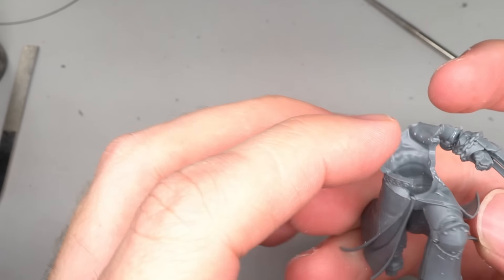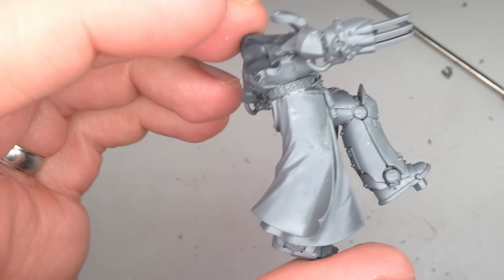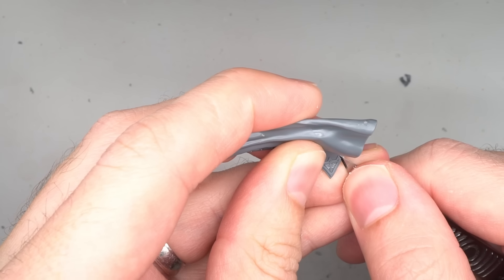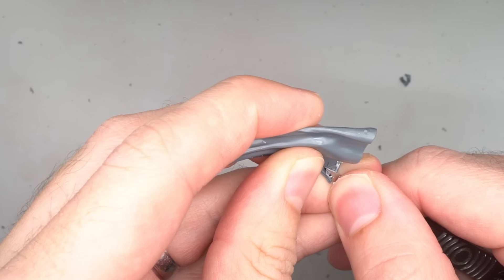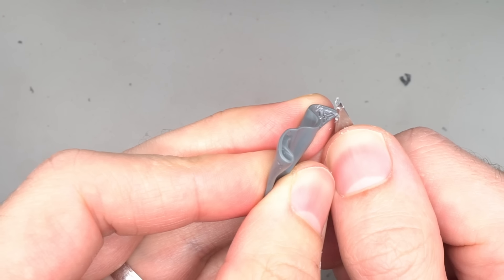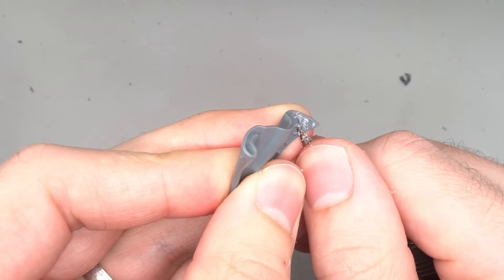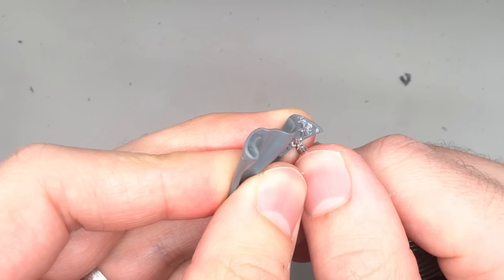With both arms attached to the torso, the torso was attached to the legs. Like with the armor, the cloak also features Dark Angel emblems and a jagged trim which needed to be removed. This was done in the same way as before, with the trim being carefully shaved away bit by bit before smoothing out the surface afterwards. Once everything had been de-angeled, the cloak was assembled before being glued to the torso.